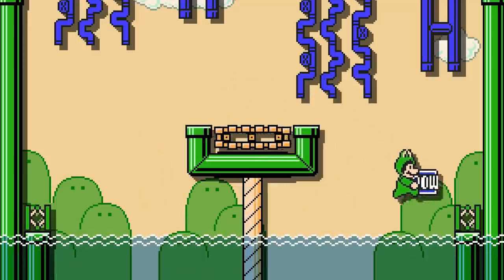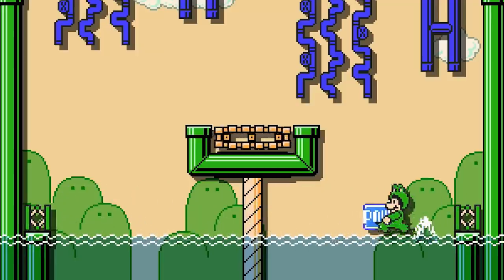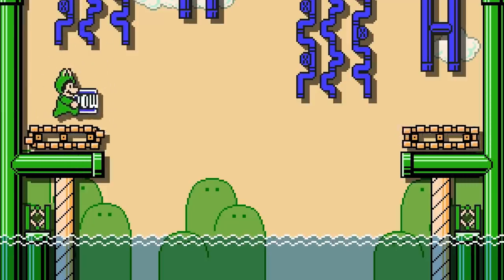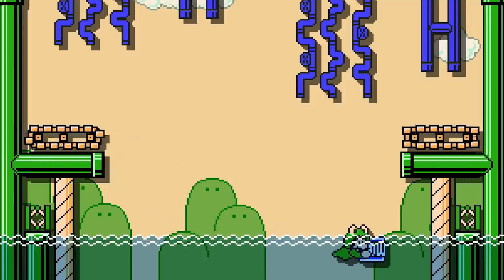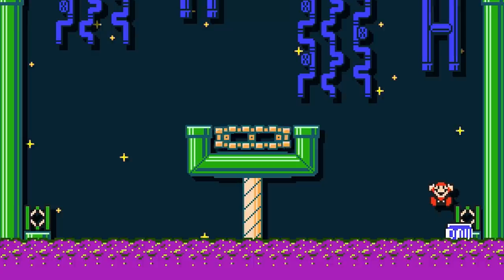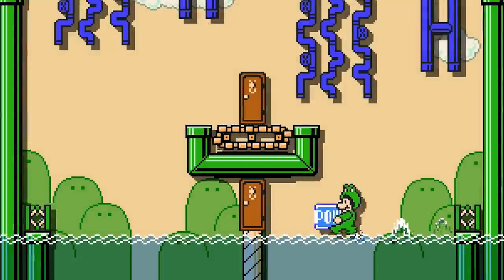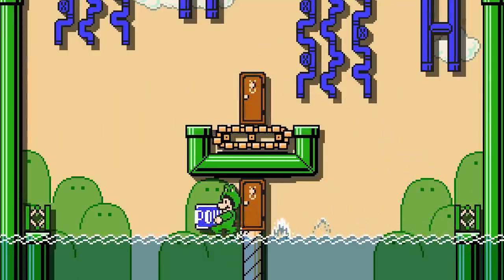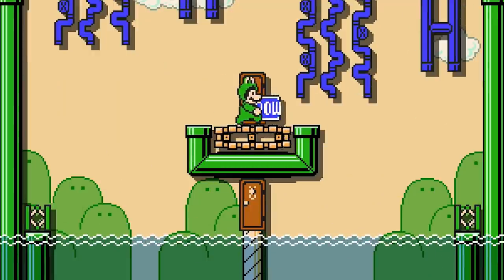If Frog Mario maintains P-Speed and is also holding an object, he is able to run across the surface of water. Frog Mario must also have a decent amount of horizontal momentum when coming into contact with the water's surface, otherwise he will sink in even when meeting this criteria. As soon as either P-Speed is lost, or Frog Mario is no longer holding an object, he will sink into the water like normal. This ability also only works on top of water. Interestingly enough, Frog Mario is able to enter doors and pipes resting on top of the water's surface, even though technically there are no solid objects beneath them.